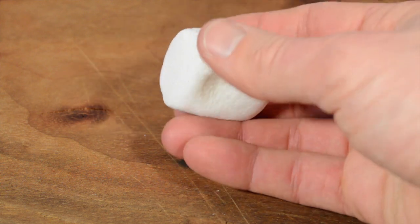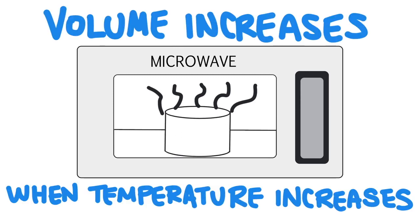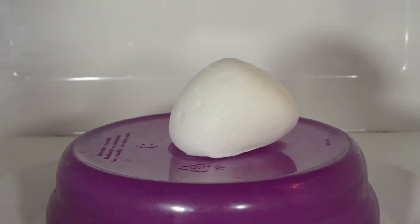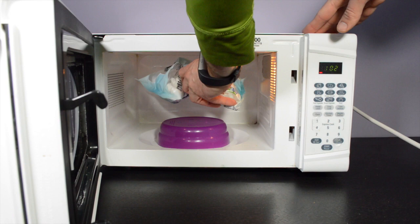When marshmallows are heated in the microwave, the temperature of the gas inside the air pockets will increase and expand according to Charles' Law, which states that the volume of gas increases when the temperature increases, so the whole marshmallow will expand as it's heated. As the temperature increases, the sugar will eventually start to melt and we're probably going to end up with a pretty gooey mess.